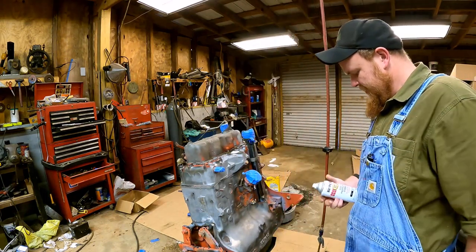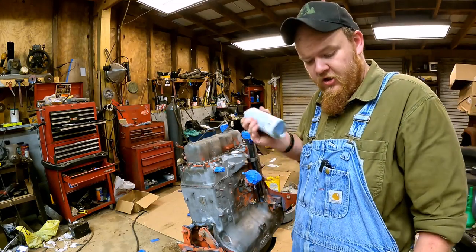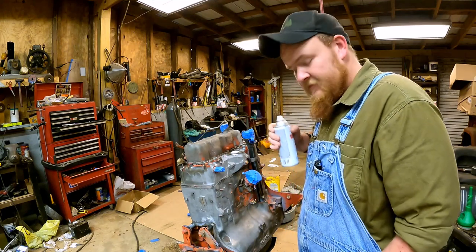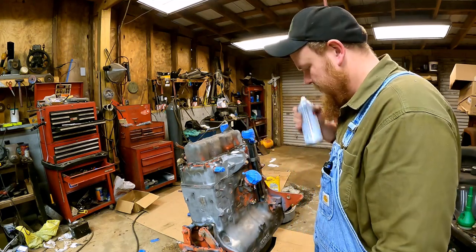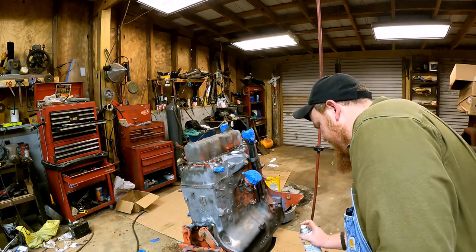We're just going to see what happens. I'm not a professional painter, so as you judge me for the way I'm painting, just go ahead and know that I don't care. It is what it is, ladies and gentlemen. It just is what it is.